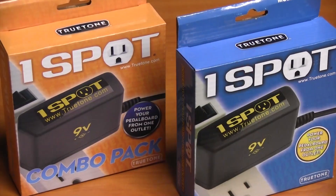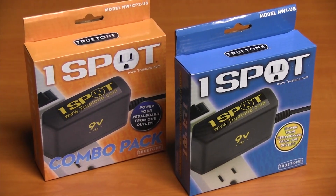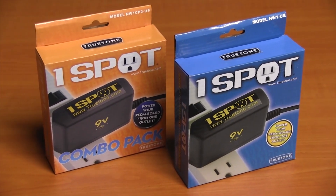Hi, I'm Zach Childs with True Tone, and today we're going to talk about the One Spot and the One Spot Combo Pack. These are perfect solutions to power either a single pedal or an entire pedal board.